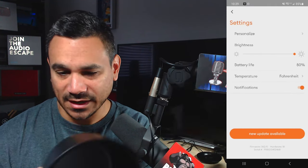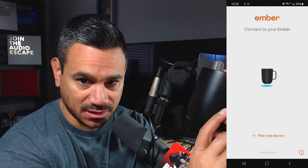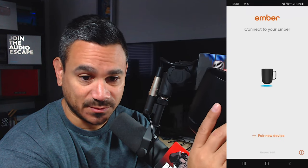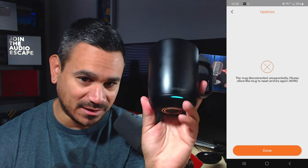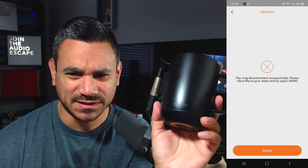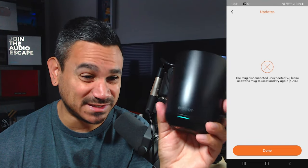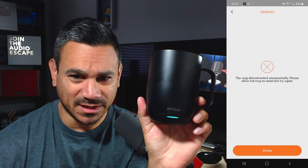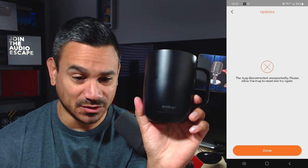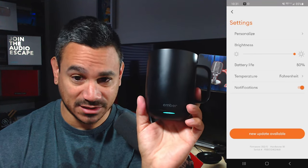It says 'please allow the mug to reset and try again.' So I hold the button for two seconds to turn it off, then turn it back on once. Still showing a pending update. Anytime it gets complicated like this it's just a headache. I hold the button for seven seconds to reset — the light blinks yellow — but it still says 'mug disconnected unexpectedly.'